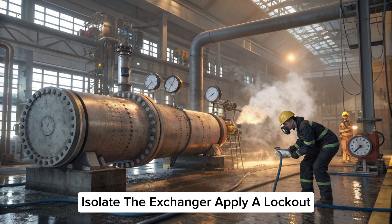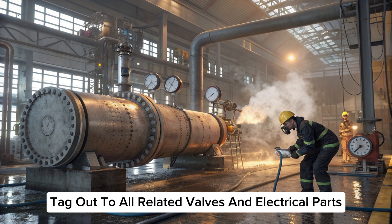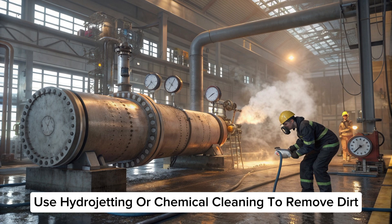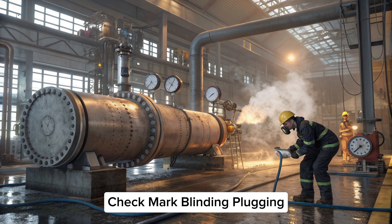Check LOTO and isolation: isolate the exchanger, apply lockout/tagout to all related valves and electrical parts. Cleaning: clean the inside of the shell and tube side using hydro jetting or chemical cleaning to remove dirt.